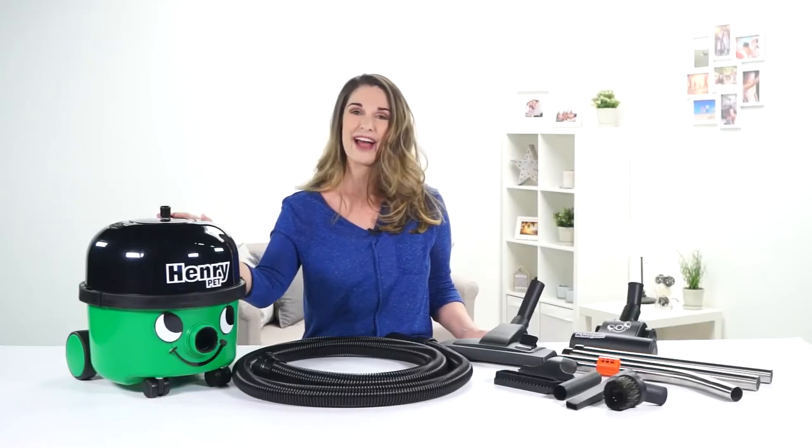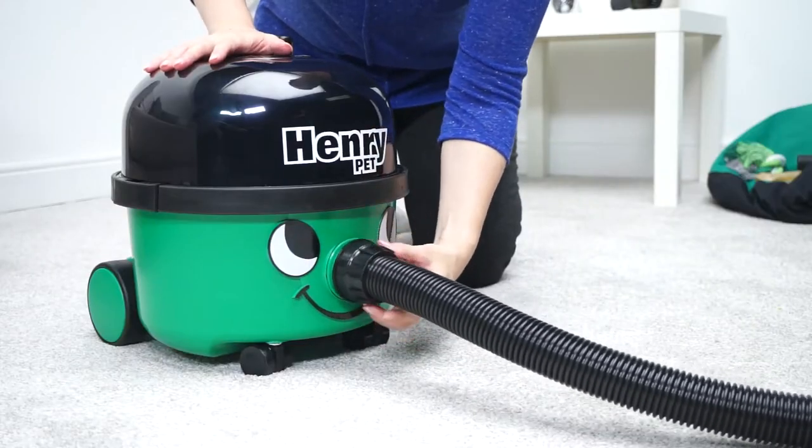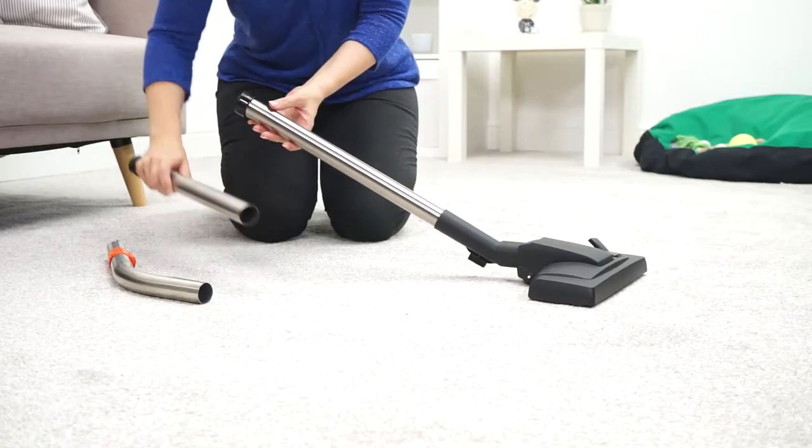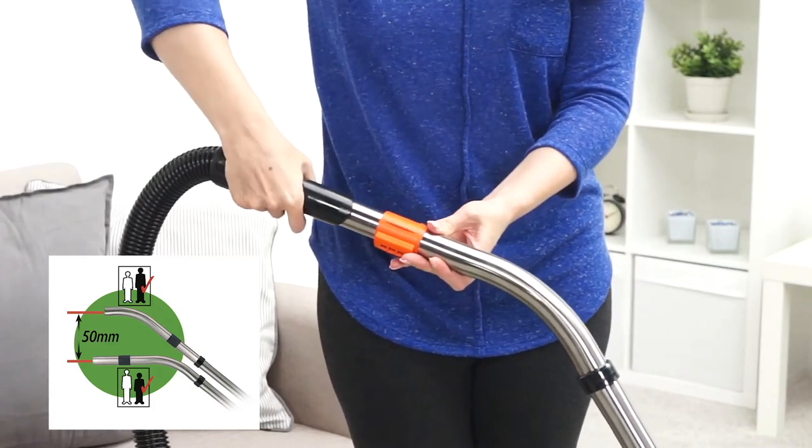Getting started with the new Henry Pet is really quick and easy. Firstly, screw on the hose and attach the tubes. If you need to adjust the height, just turn around the tube bend. This is also handy to remember when you're using the accessories.